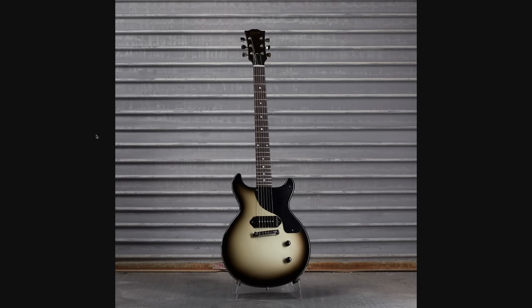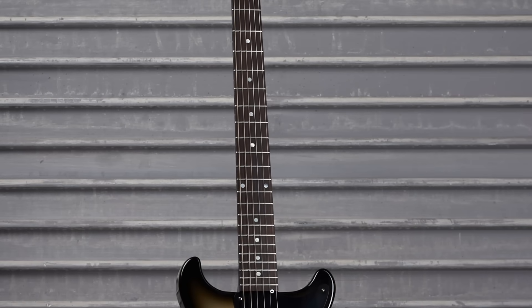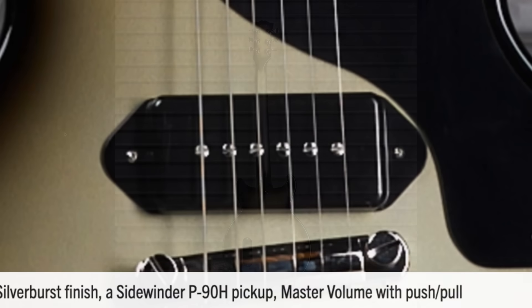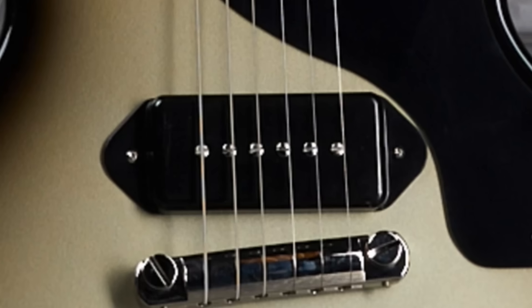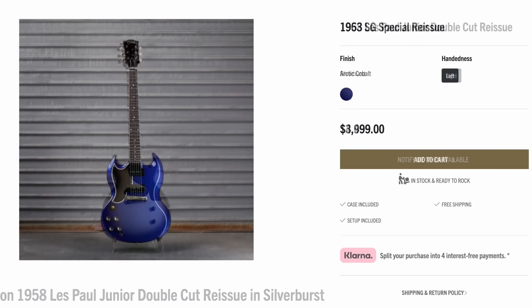Check this out — a 58 Double Cut for $4,500. When have you ever seen a silver burst one of these? I think it works surprisingly well. I'd love to see it souped up with black binding, mother of pearl block inlays on an ebony fretboard, and a custom emblem. The P90 here is not a normal one — it's a sidewinder P90H with a series/parallel switch on a push-pull pot, and the master tone has a coil split since P90Hs use two coils like a humbucker.